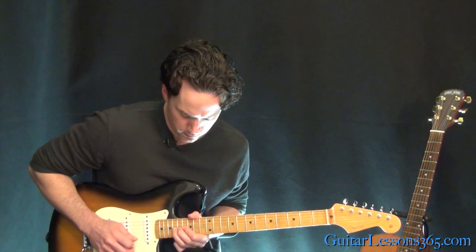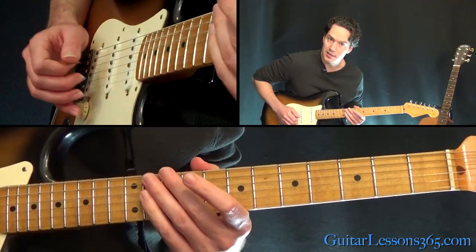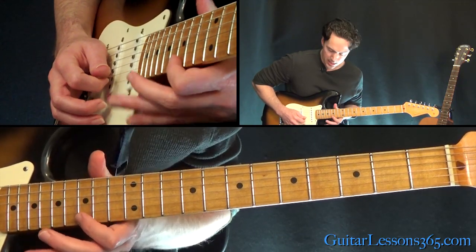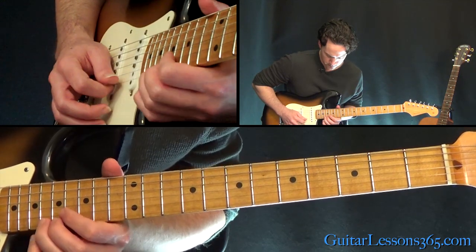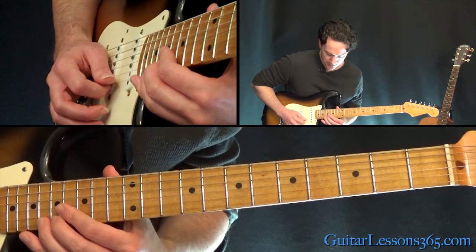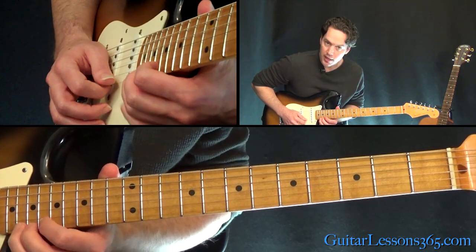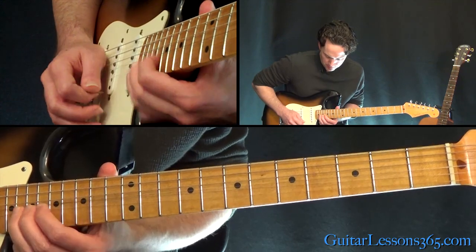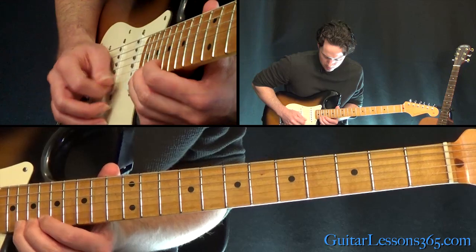Next phrase: sliding to the 16 on the B, to the 15 on the high E, to the 18 on the B. Two whole step bends there at the 18th fret on the high E, then the 20th fret on the high E string — whole step bend. So that was a bend, release, back pre-bend, and then do another bend.